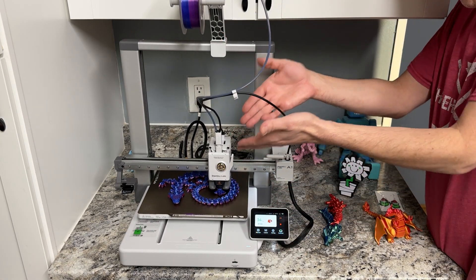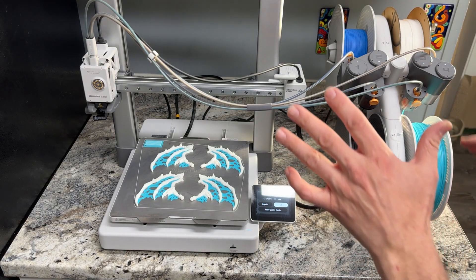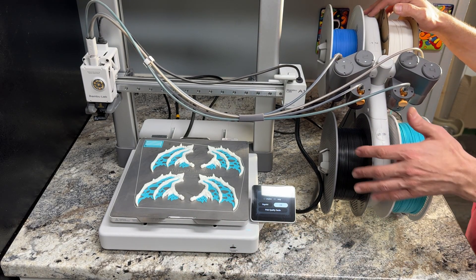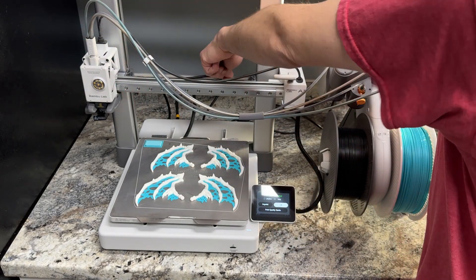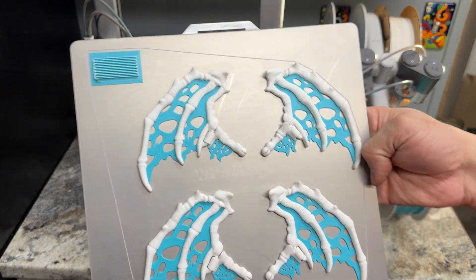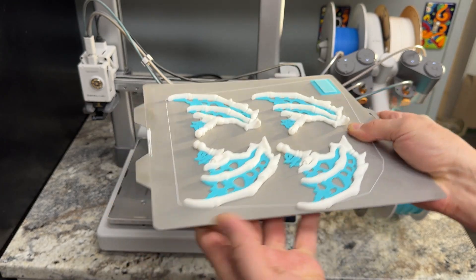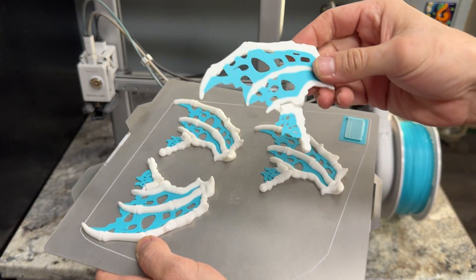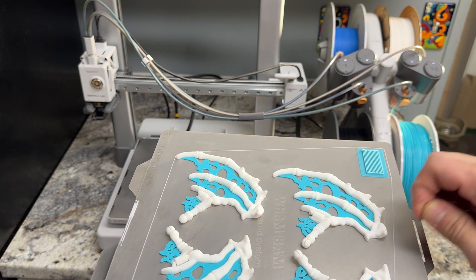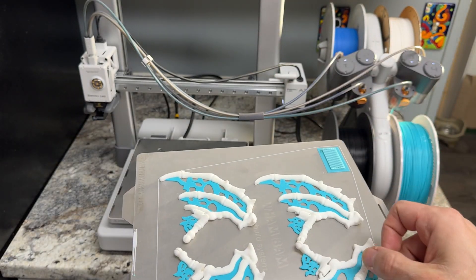But what if you want to do multi-color prints? I'm about to show you how you can do that. Over here I have another A1 with the four-color AMS unit hooked up to the system. It's super easy — three more tubes, one little plug in the back, no extra power needed. I finished printing these dragon wings here in multi-color. Pop it off the plate — it's one piece with multi-colors on there. It takes a lot longer to print but you get multi-color prints on one machine. I love that feature of the A1.